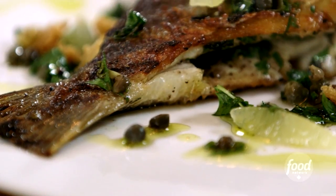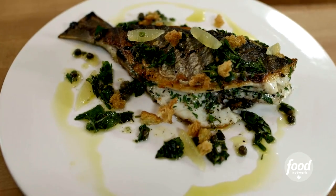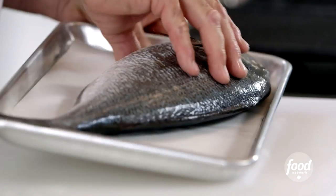Hi, I'm Chef Mark McKeown, and I'm going to show you how to grill sea bream with capers and herbs. This is my all-time favorite recipe for this fish, and you'll see how easy it is to actually prepare a whole fish. So let's go through this — we're going to talk about how we prepare this fish and get it ready for the grill.